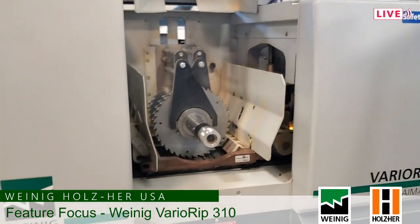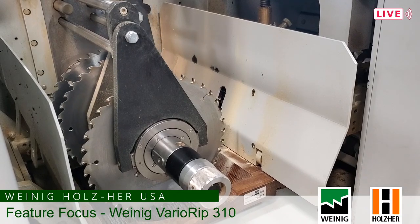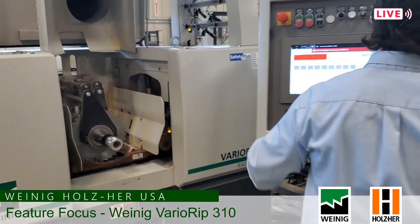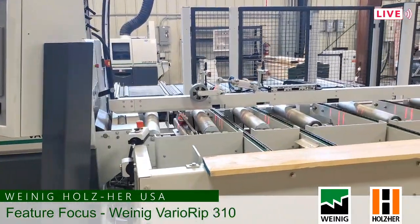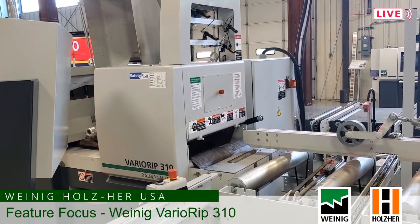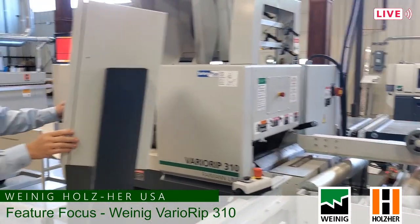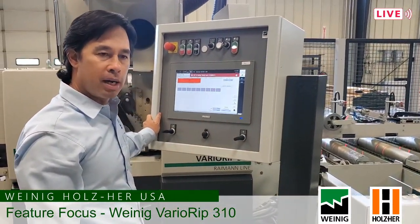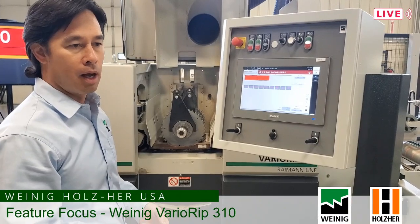This is a good example of how our blades are moving per board. As the blades move, you can go around to the front and see that the lasers move as well, so the operator can see where the blades are and where they're going to cut on the board. On a machine like this, if you're running 10-foot lumber and letting the machine run automatically, you can expect to get six to seven boards per minute — you can extrapolate how much production you can get based on your needs from those numbers.